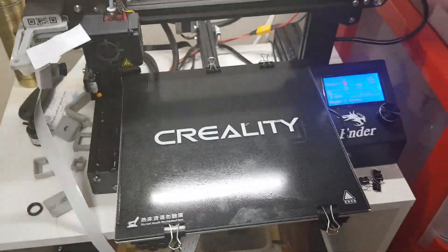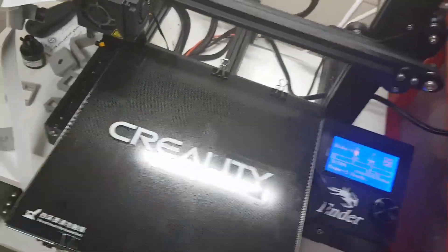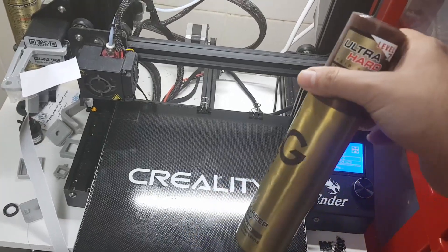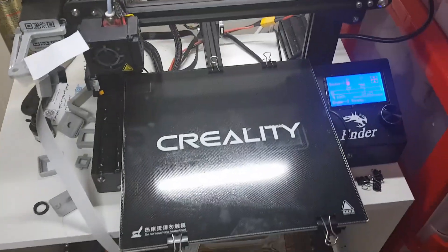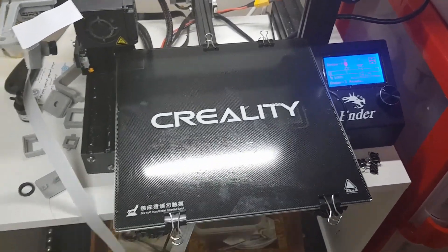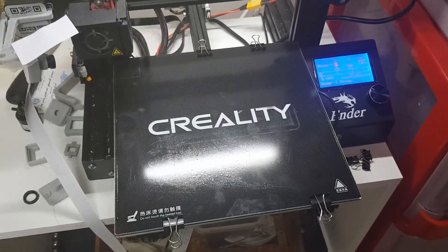I really recommend the hairspray — go for it! It costs 15 dirhams here in the UAE. It's very cheap and a very effective way of having a very good heated bed with good adhesion.